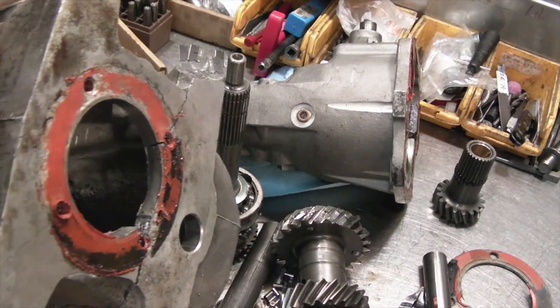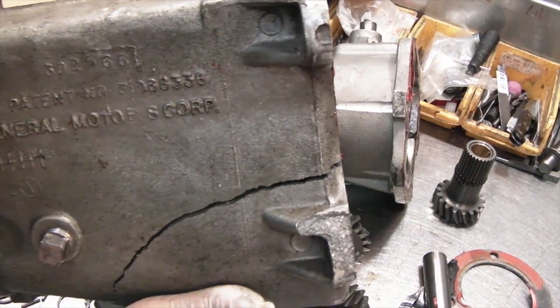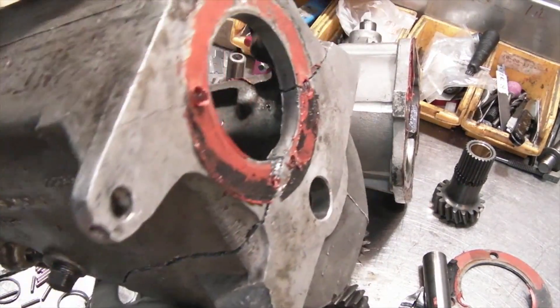Because the broken teeth had no place to go, the case just literally grenaded and split right in half.